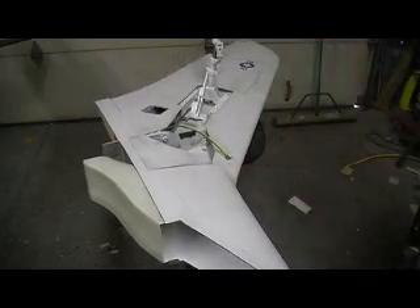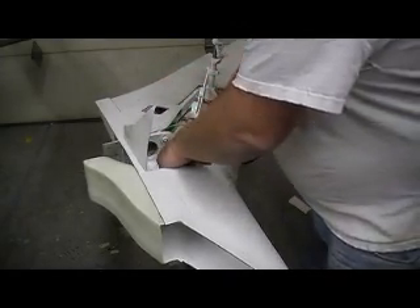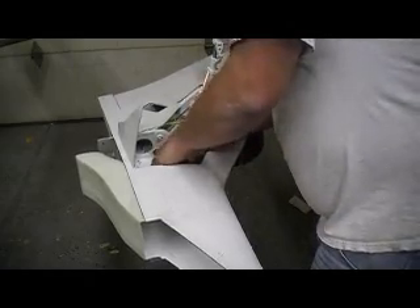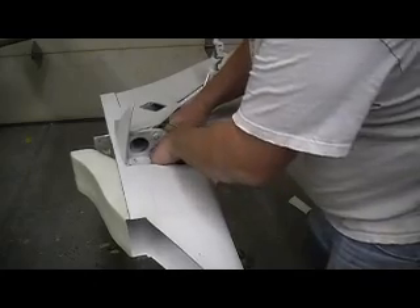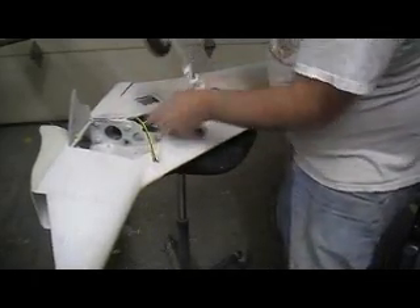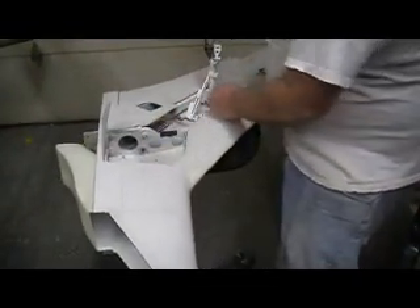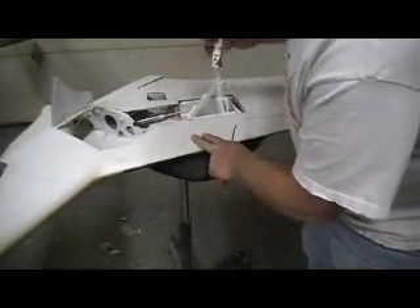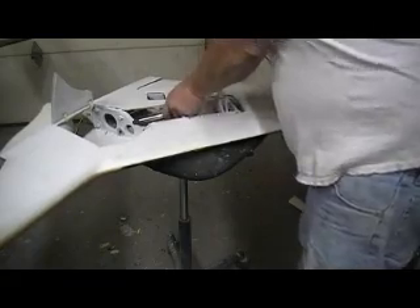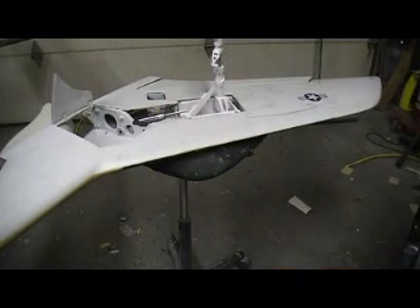Damn, that's going to be just beautiful, man. That is not going nowhere. Bam, beautiful — enough travel, it locks. This is beautiful. Bam, just in time.